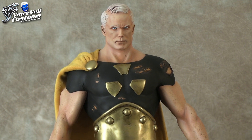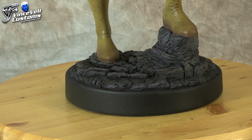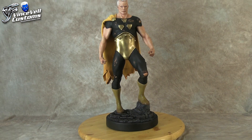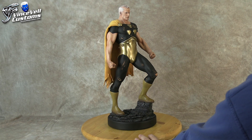This was a Superman Premium Format from Sideshow Collectibles. If you've seen it at the beginning of the video, or have one in person or seen it in the past, it's a really cool Superman statue. I forgot how I got this one — either I got a good deal in a trade or it was damaged. But of course I threw out the cape.